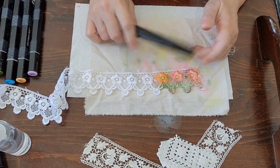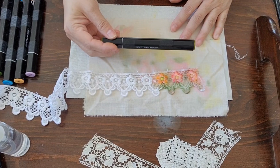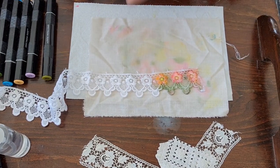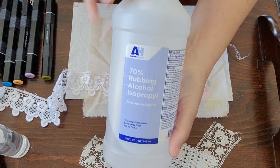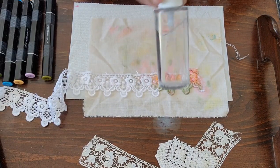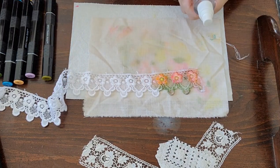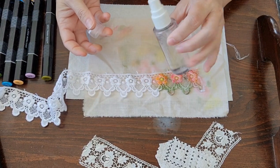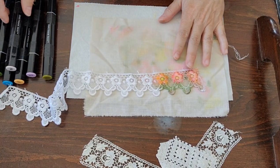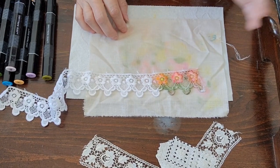I also found a different brand of alcohol ink markers at Tuesday Morning for about $7.99, so if you have a Tuesday Morning near you they might have them. What you need for this is an alcohol ink marker - a regular marker won't work, it has to be alcohol ink - and then just regular rubbing alcohol, like what you put on a wound. I put it in a spray bottle, and I have it marked with an 'A' on the lid so I don't mix it up with my regular water spritzers.